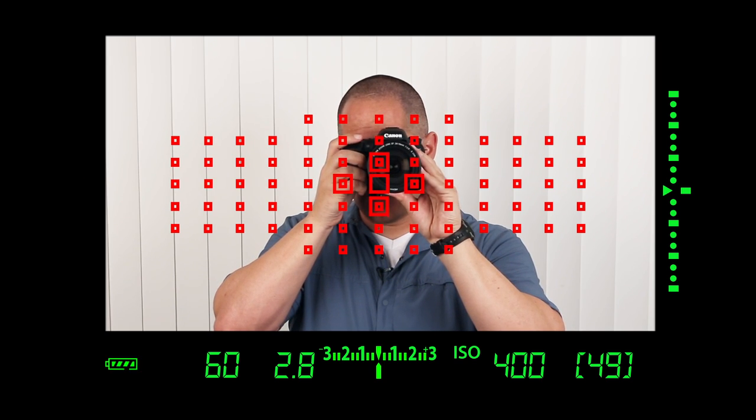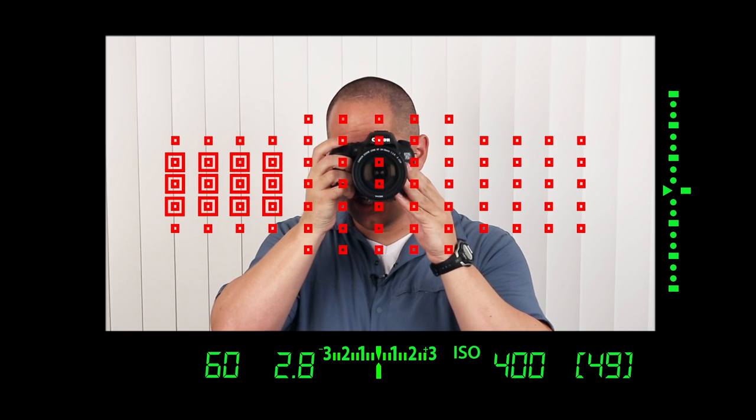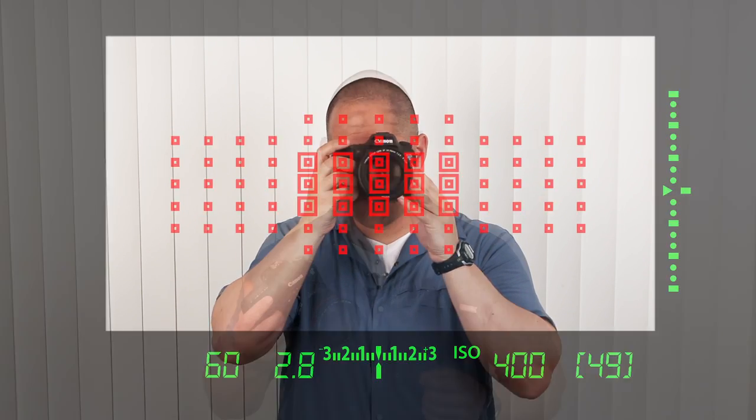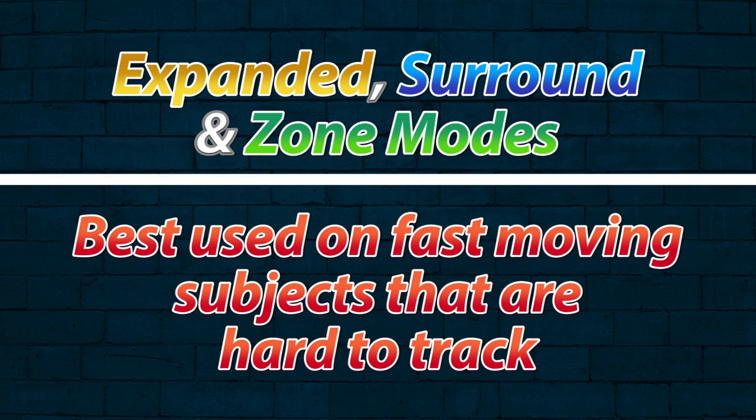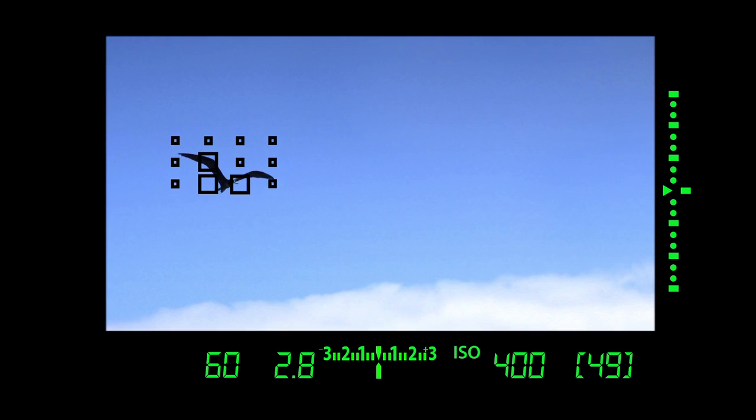Moving your focusing square works the same way for some of the larger clusters — expanded, surround, and zone — you can move each of those around in the viewfinder in the same way. The best time to use these multi-square modes is for fast-moving subjects that are very difficult to track. We're telling the camera to look across many focusing squares for an area of contrast. A bird in flight is almost impossible to nail with a single square; if you activate 9 or 15 squares, the camera can identify, predict, and track the focus.